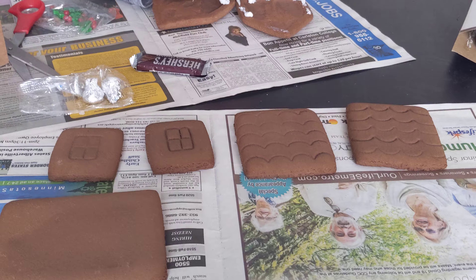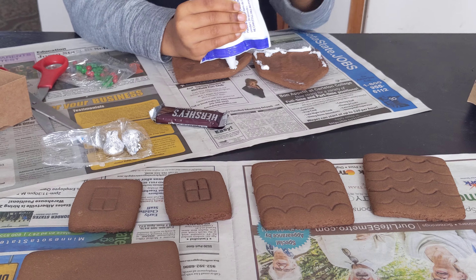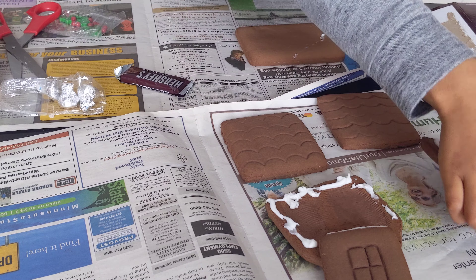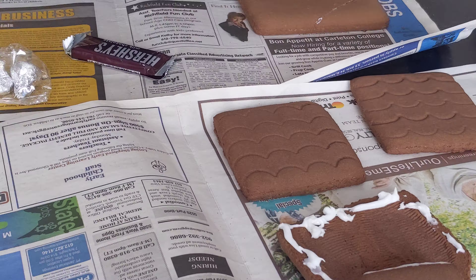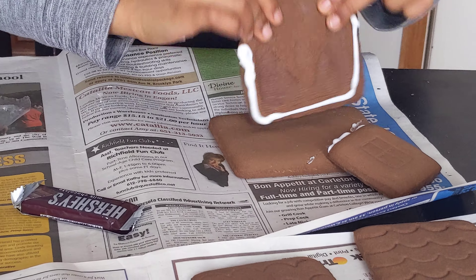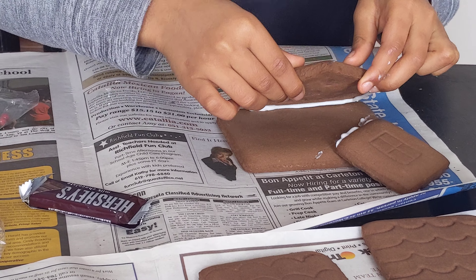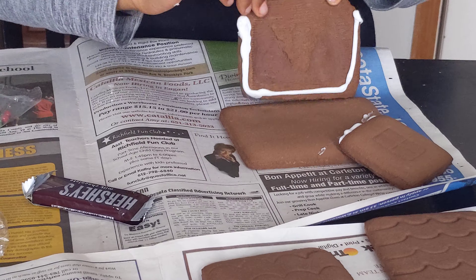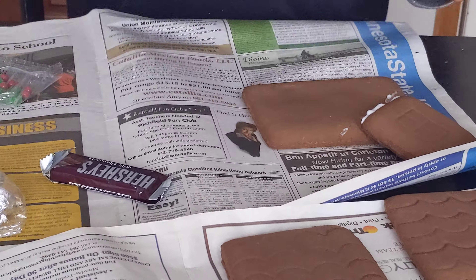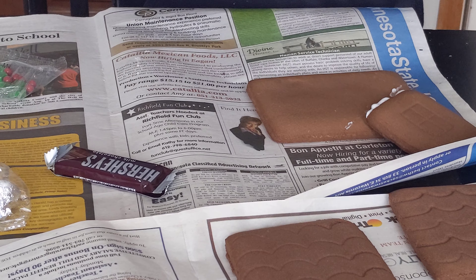I'm trying my next one. Let's put that there. Then we need some more icing. Put it on the bottom. There we go.